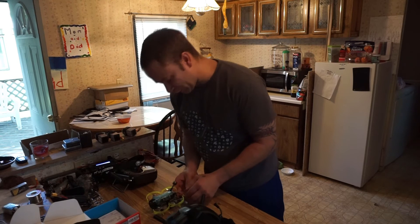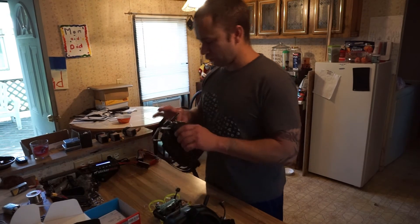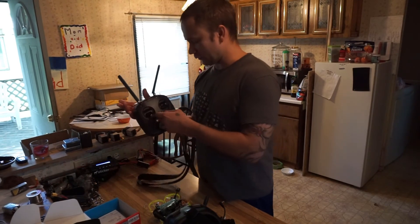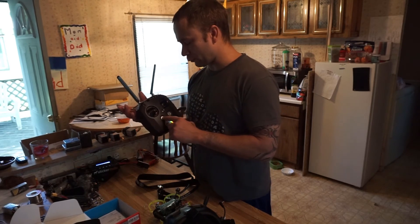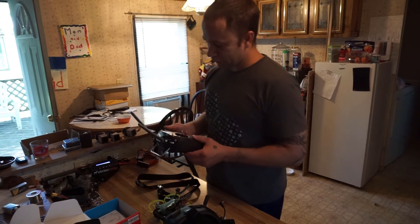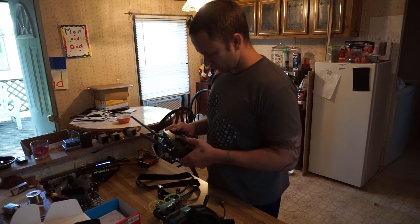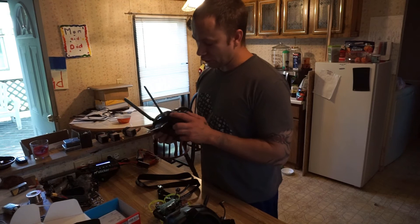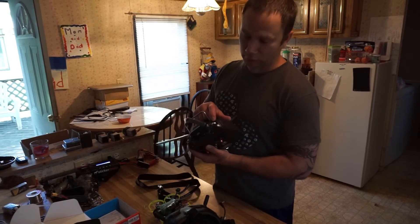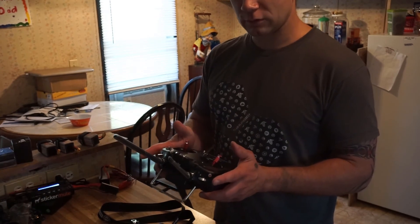Be extremely careful with the wire on the back of this thing — it is delicate to say the least. For mode 2 setup, turn on the controller with two taps then hold the second one. It will let you know if it's not in neutral. For bind mode on the controller, hold down the record button, the C button, and the wheel on the top right — one, two, three — that means it's in bind mode.